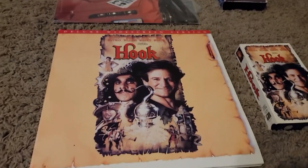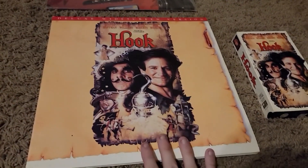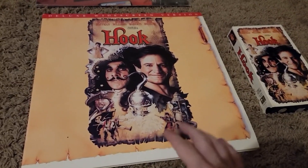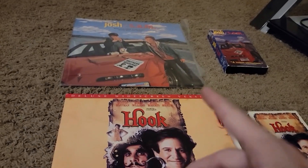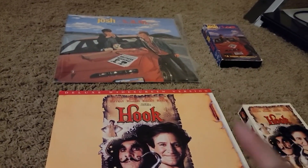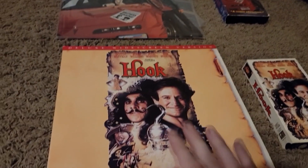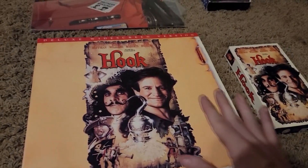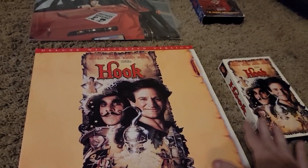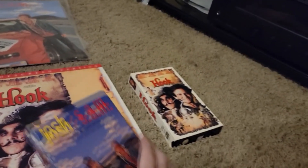The first one is Josh and Sam, and I also have Hook on Laserdisc and on VHS. Now Hook might give me some copyright problems, so I'm probably just gonna use screenshots of those. But Josh and Sam is a very obscure movie, so I don't think it'll give me any copyright problems, so I should be able to use video footage of that.